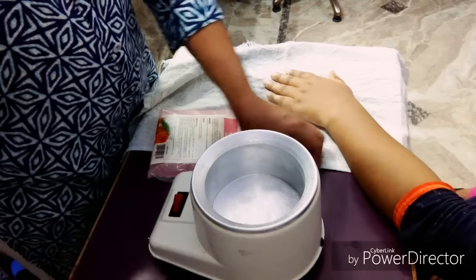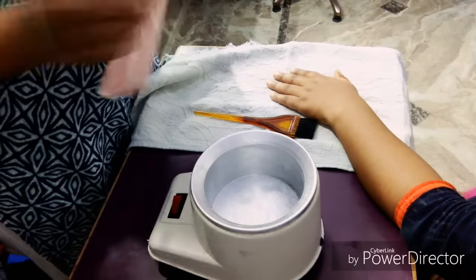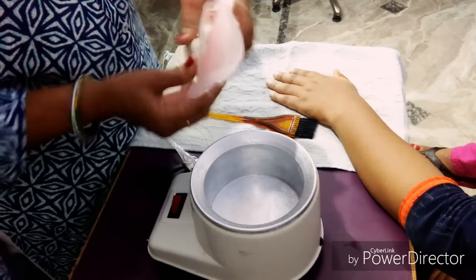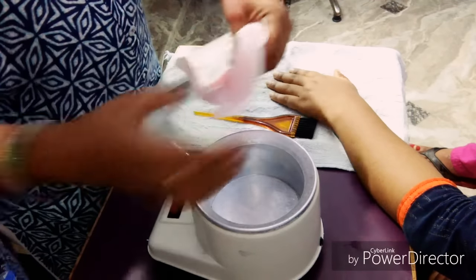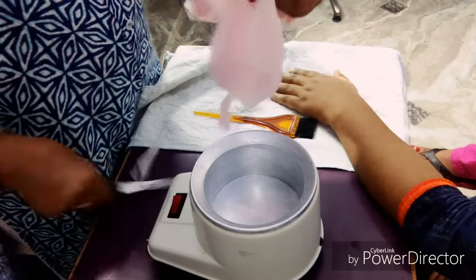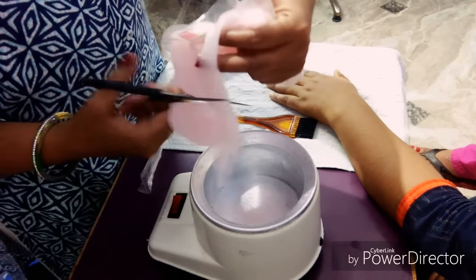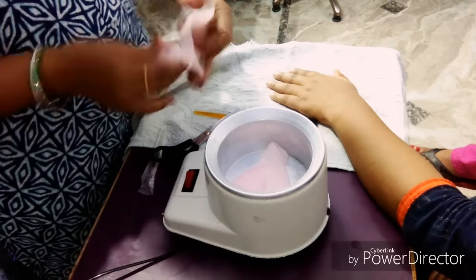We will take our wax heater. We will cut the paraffin and clean the nails well. If you need a wax heater, you will keep it the same. We will remove the wax heater and check how much wax is there.